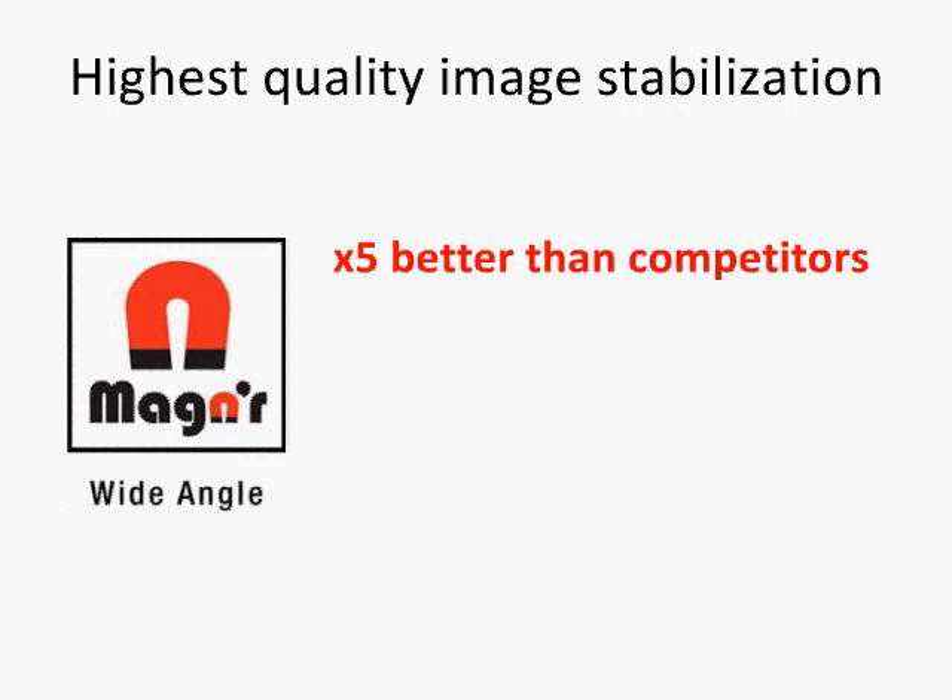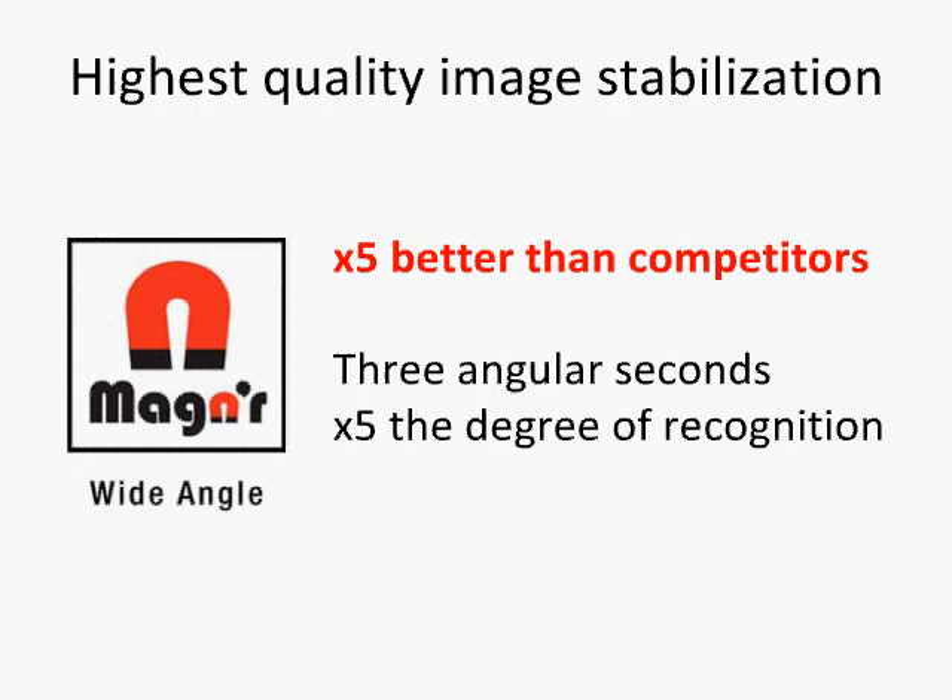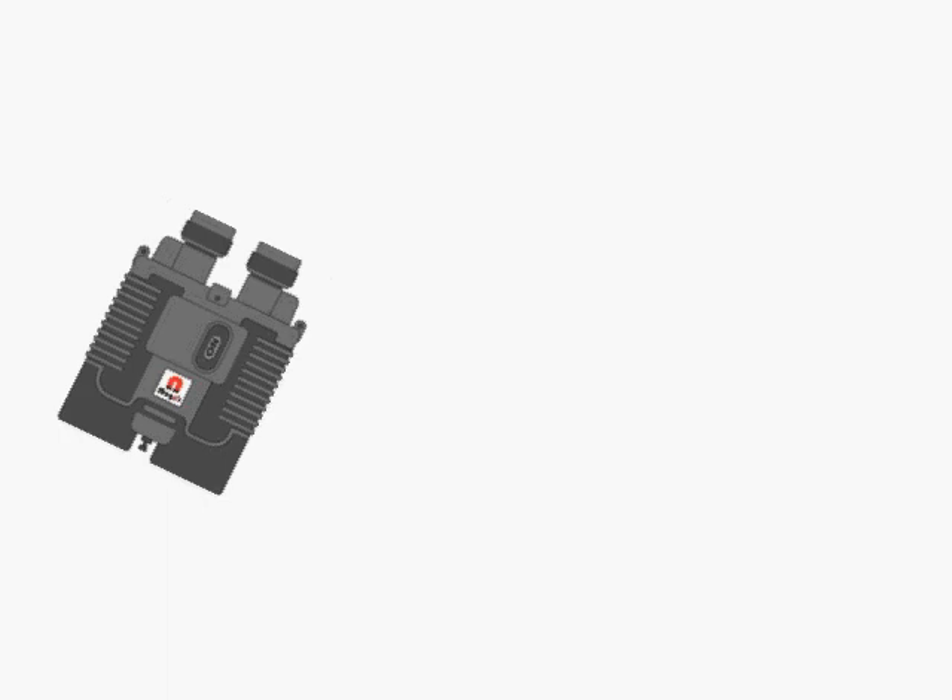They are the only binoculars in the world that provide a resolution of 3-angular seconds of stabilization, which is over 5 times the degree of recognition range provided by other image-stabilizing binoculars in its class.